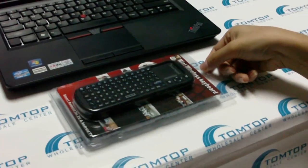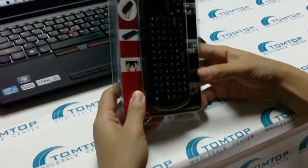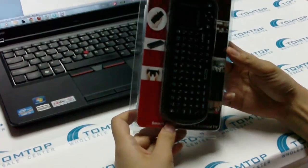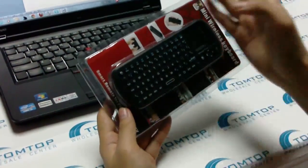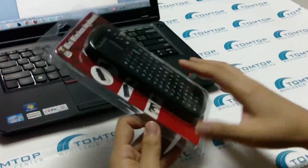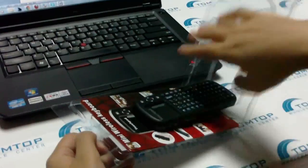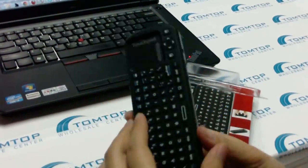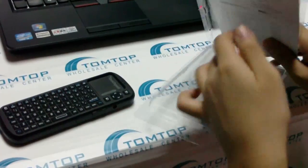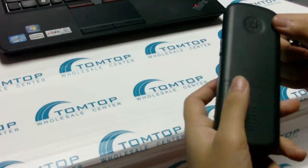Hello guys, this is Lulu from TomTop. We are recommending the newest mini wireless keyboard for you today. This mini wireless keyboard is very portable — you can see it's a compact size, you can even put it into your pocket. This is the keyboard, and also this package contains two AAA batteries.